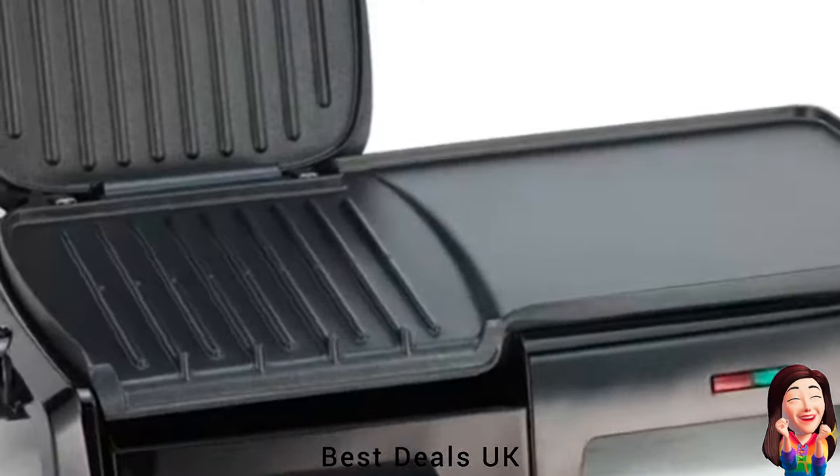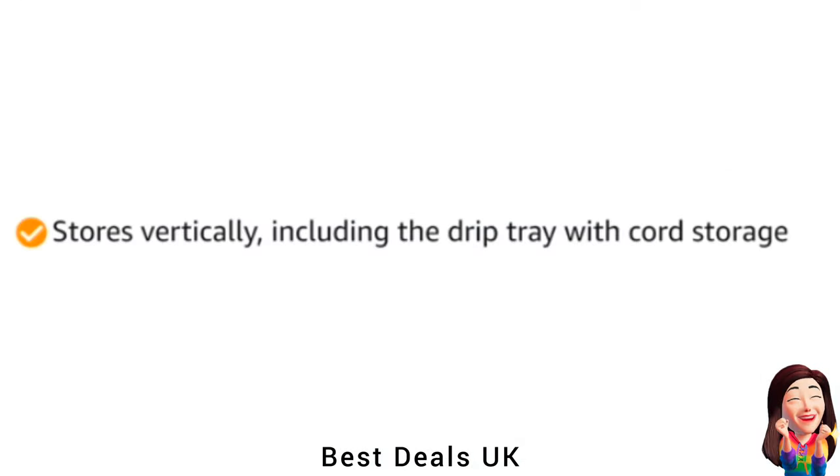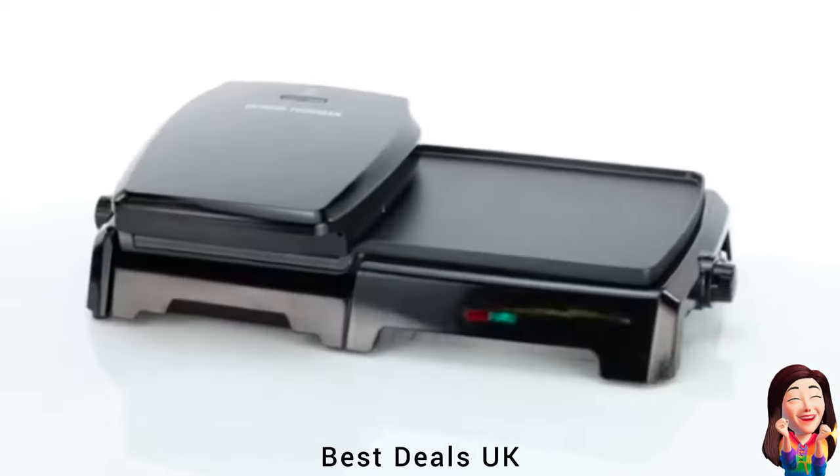10. Grill: Stores vertically, including the drip tray with cord storage. Ideal fit drip tray slots in place. Product link is given in the tenth link.